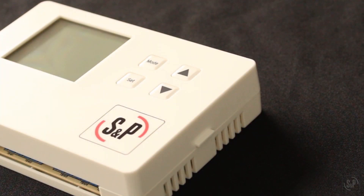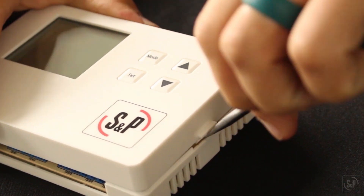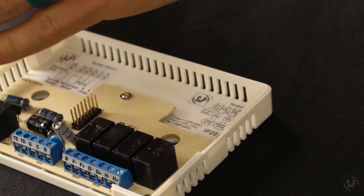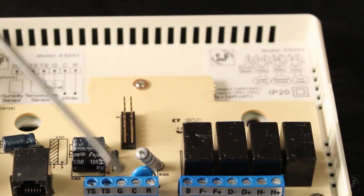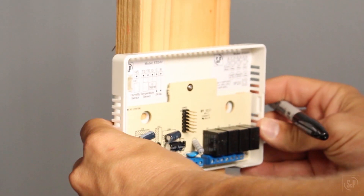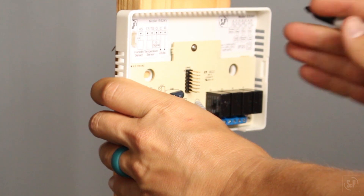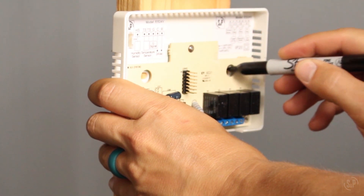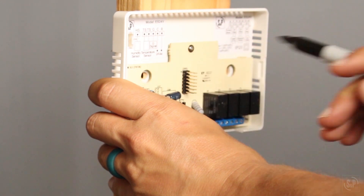Remove the front cover by inserting a flathead screwdriver into the slot on the right-hand side of the control and push inward and up. Pull up and to the left to disengage the front cover from the back cover. This will provide access to the mounting holes and terminal block. Locate the back cover on the mounting surface, being sure to allow clearance for the wiring connections. Mark the mounting hole locations and remove the back cover from the workspace. Make the stripped and labeled wiring connections now — we will cover the different wiring options later.